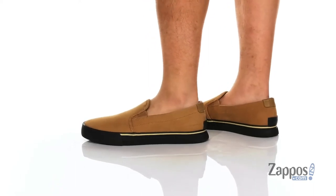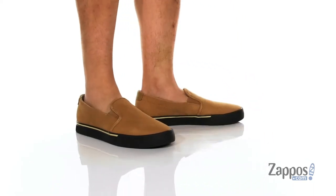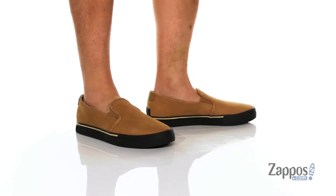This stylish slip-on from Sorel features a durable leather upper with a waterproof construction, so it's going to keep your feet dry and comfortable. It also features stretch panels on each side so you can throw it on with ease.